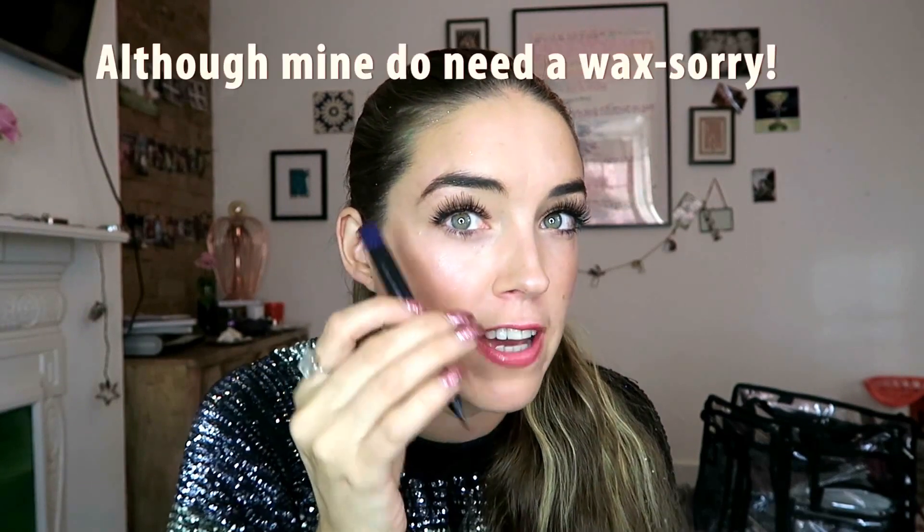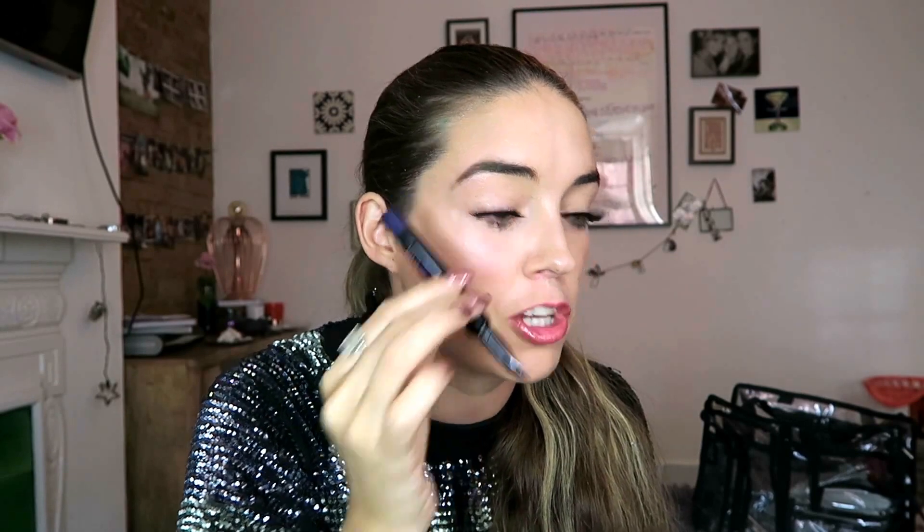What I'm going to use for this is Benefit's They're Real push-up liner in purple. This comes in black, blue, green, and brown, so pick any color or use any eyeliner you want. For me this one is easier because it's like a gel eyeliner in a pen so it flows really easily. I've already done my eyebrows — it's really important that you do your brows first for this.